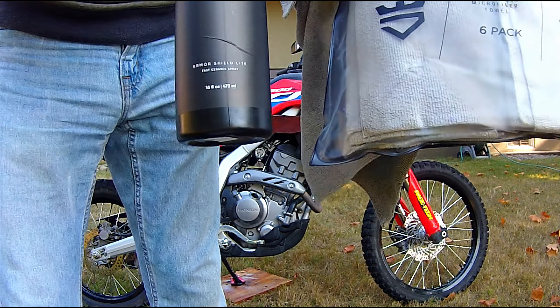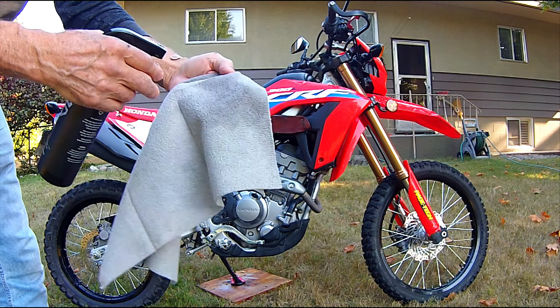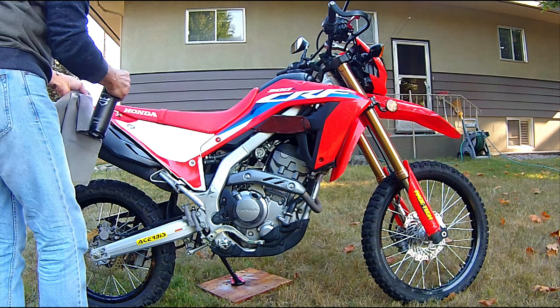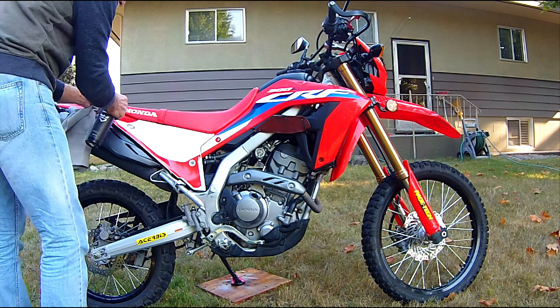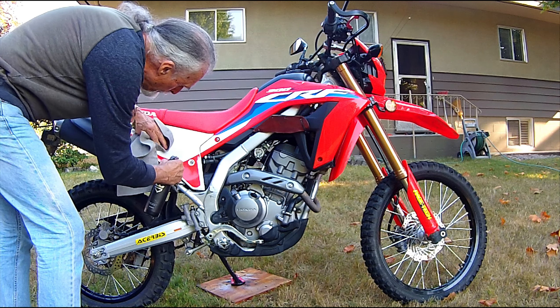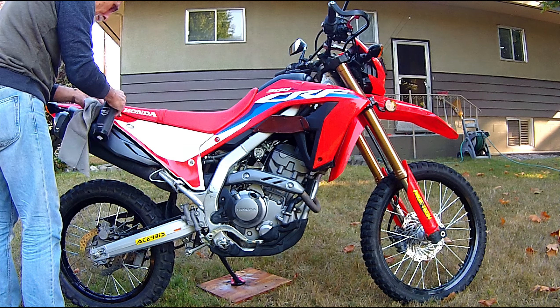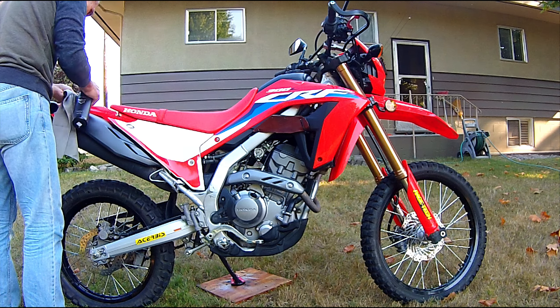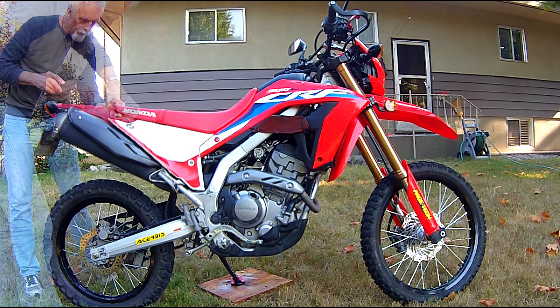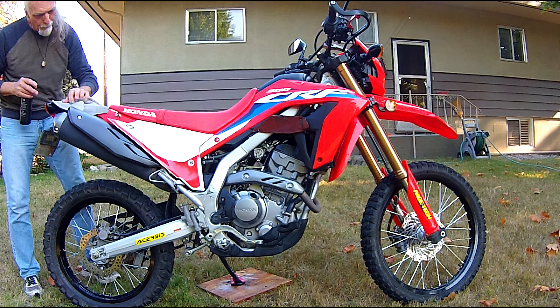Good morning, YouTube. I've got something a little different for you today. I'm going to talk about a product — this one. It's called Avalon King Armor Shield Lite Fast Ceramic Spray. As the name implies, it's a ceramic coating made for the automotive and motorcycle power sports industry. I was sent this by Avalon King — they reached out and supplied the product — and I said I'd do an unbiased review, so that's what we're doing here.